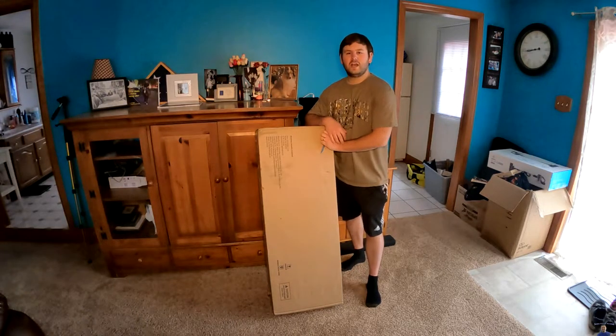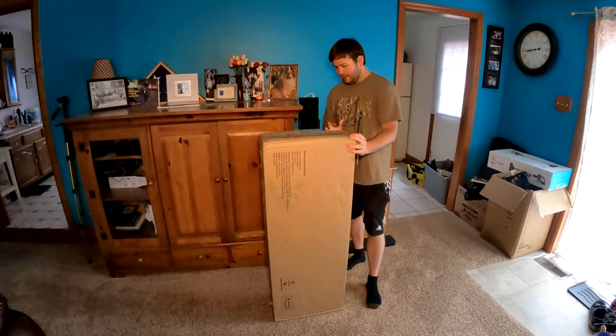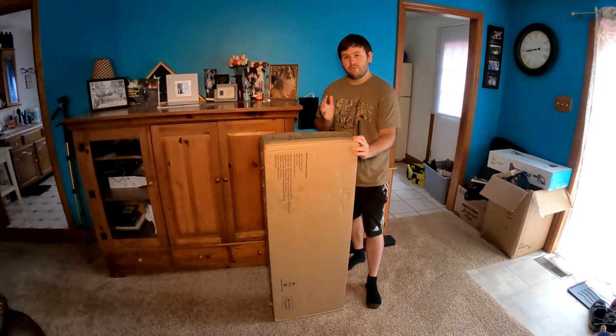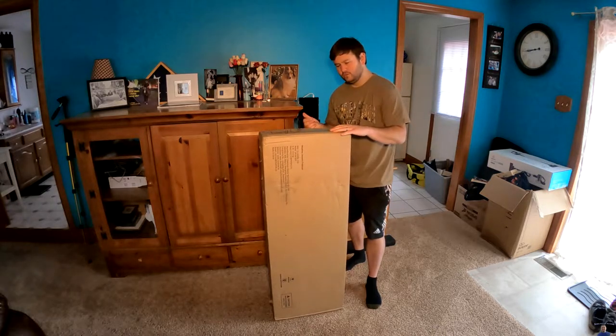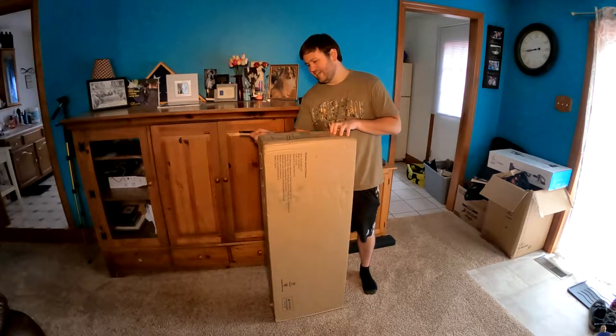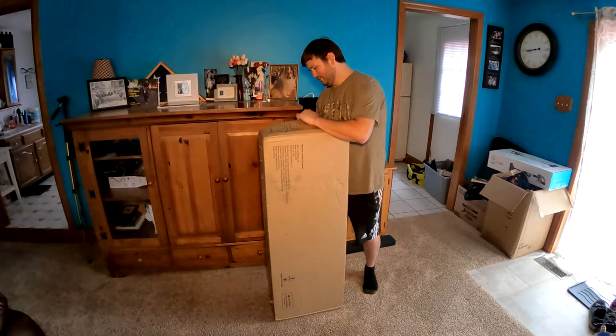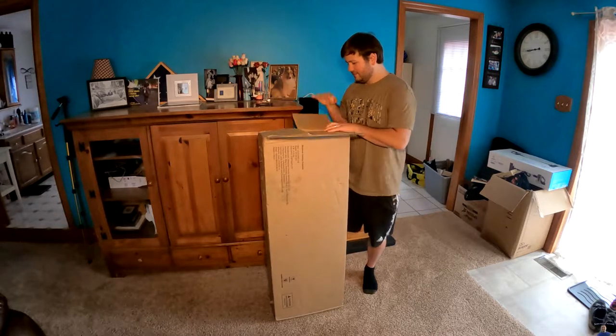Hello everyone, welcome back to Scott's Honest Reviews. Today we are reviewing something that I bought for my wife and I think she's gonna absolutely love it. Some men out there, take a cue — your lady, or hey, maybe even your man, might like this.